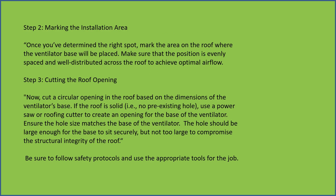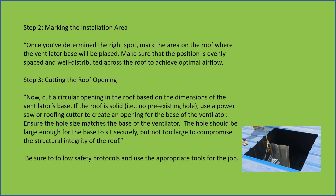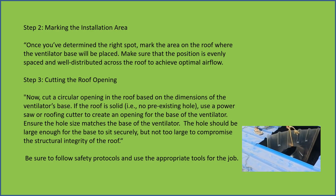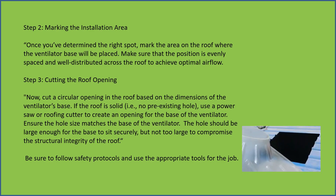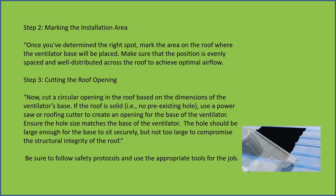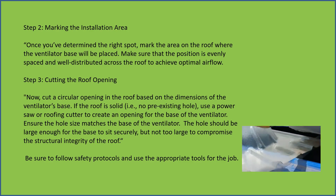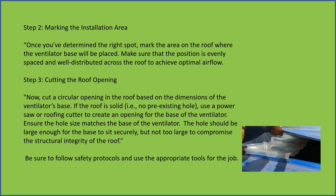Marking the installation area — once you have determined the right spot, mark the area on the roof where the ventilator base will be placed. Make sure the positions are evenly spaced and well distributed across the roof to achieve optimal airflow.